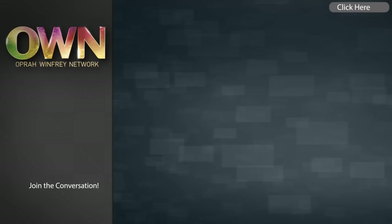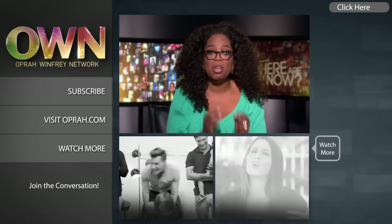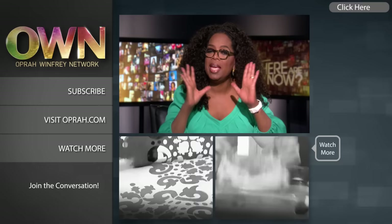Hi YouTubers. I'm excited to give you an update about our own YouTube channel. Now you can find new videos every day — they're the kind of videos that will make you look at life differently. They may even make you laugh a little bit. Who doesn't need a daily dose of that? So here's just a taste of some of what you'll see. Subscribe to the OWN channel today and we'll see you on YouTube.